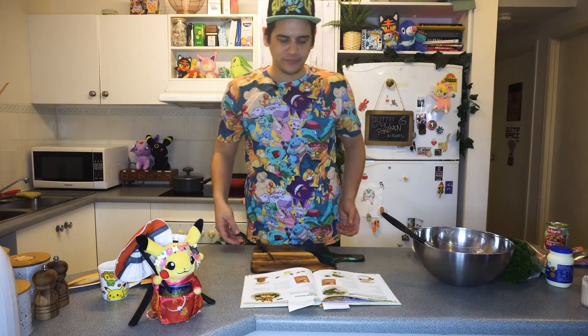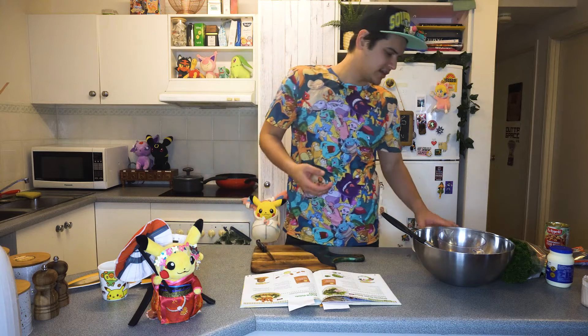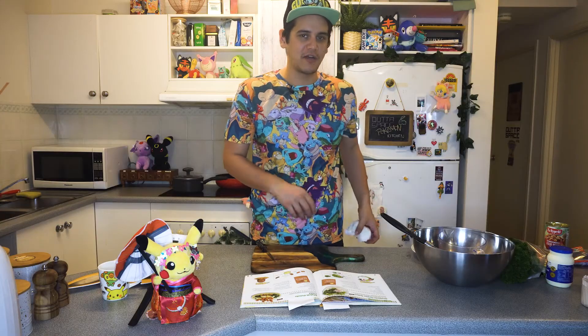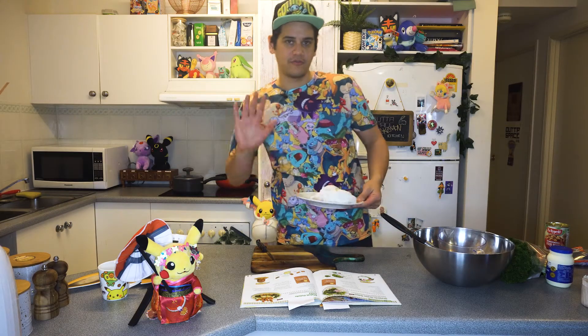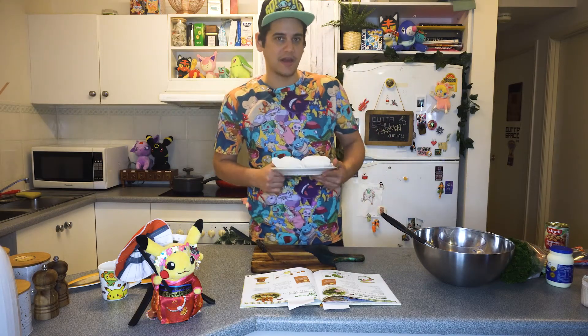First thing you're going to need, you're going to need some potatoes. So what you're going to have to do is get two potatoes at least, depending on how many people you're feeding. Wash your potatoes thoroughly and then get a paper towel and wrap them up as such. Then chuck them into the microwave for five minutes at least until they get a bit soft.